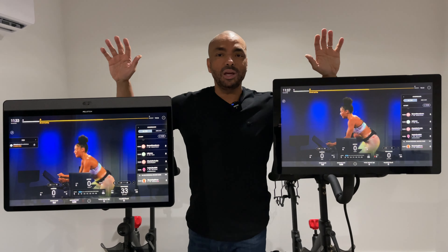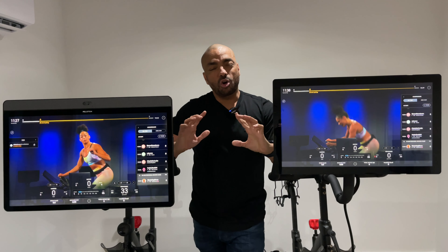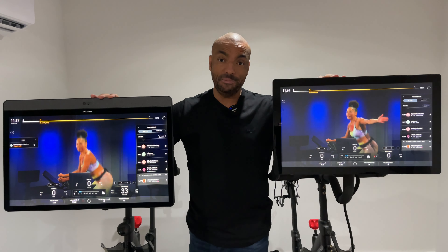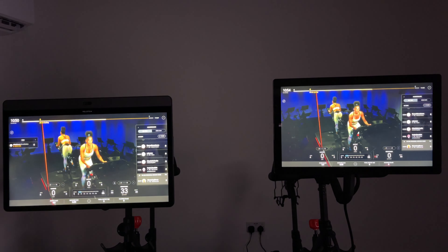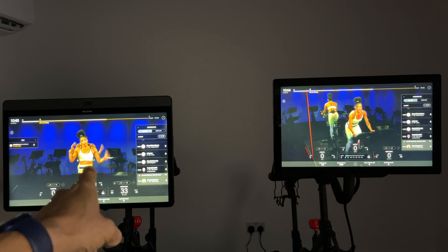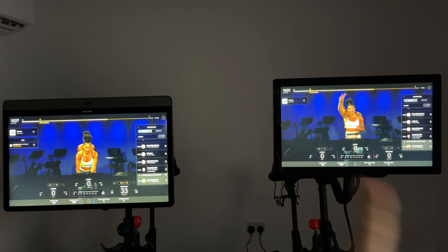Next is screen quality. Here they are side by side — you may not have seen this in a YouTube video before. Contrary to what many people believe, including what I thought when this bike first came out, the Bike Plus is not 4K. Both of these screens are 1080p. With the light off, there's not an awful lot in it apart from screen size. The Bike Plus screen on the left does look a little bit brighter.